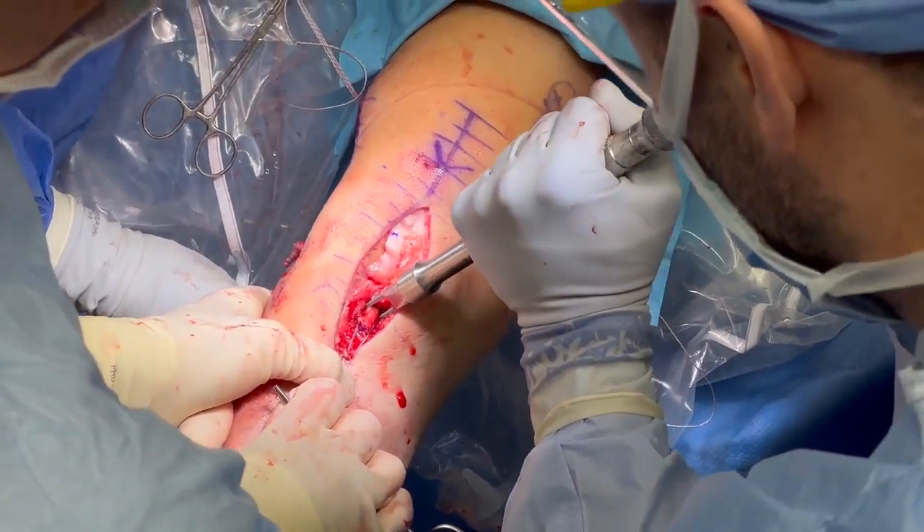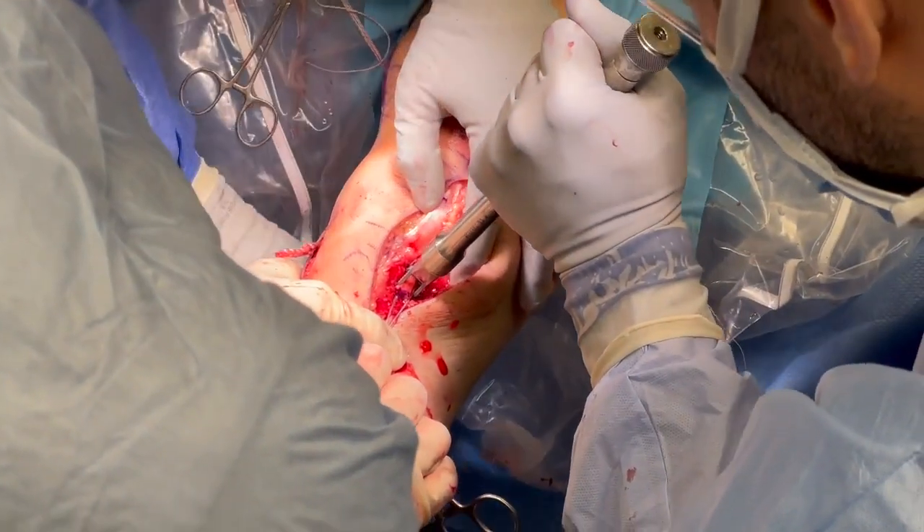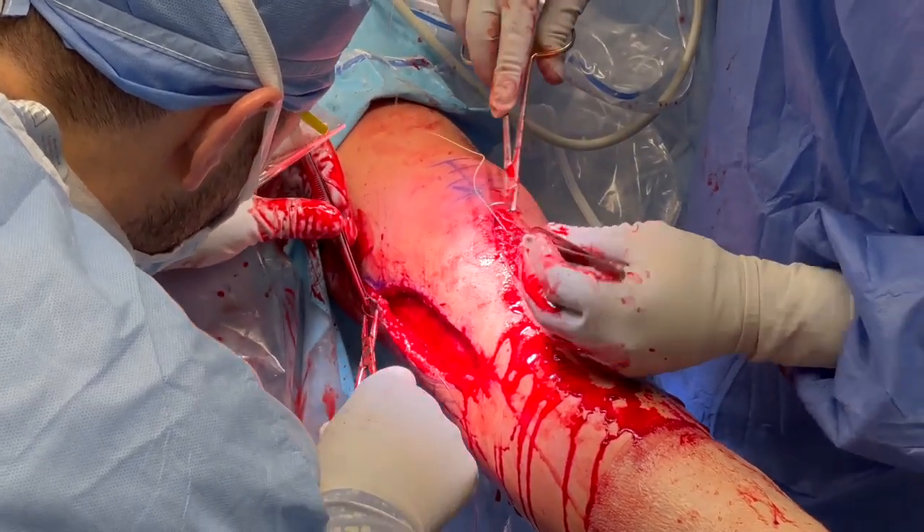The ACL graft is secured in the tibia with the knee in extension and with neutral rotation. Two staples are used to secure the graft in a bone trough. The deep and superficial tissues are closed with suture.